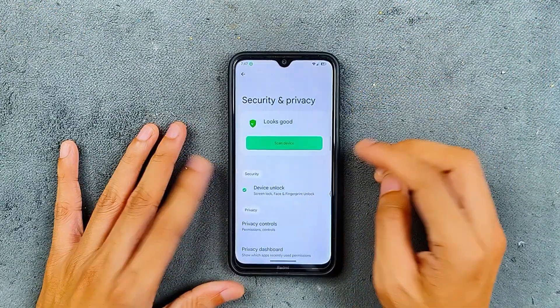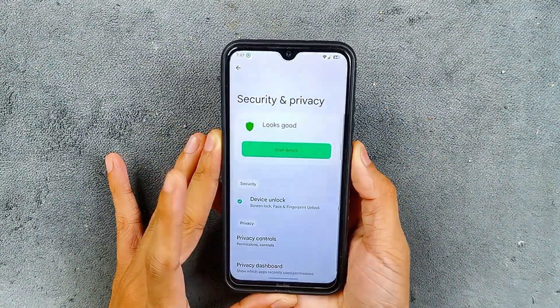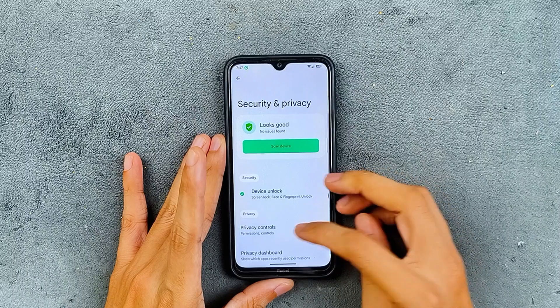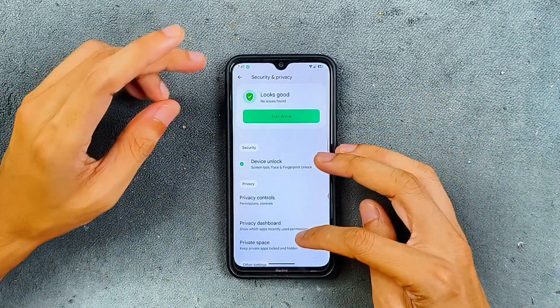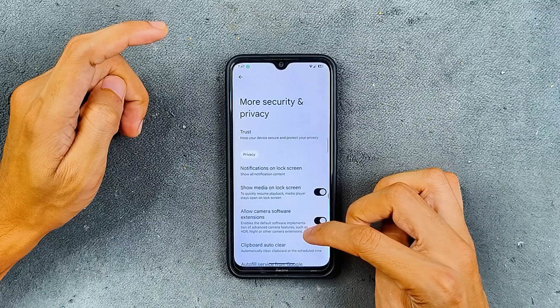In the security and privacy section, we are getting both face and fingerprint unlock and both of them work really well. As you can see, fingerprint unlock is pretty fast and accurate — no issues. Face unlock is going to be a little bit slower.